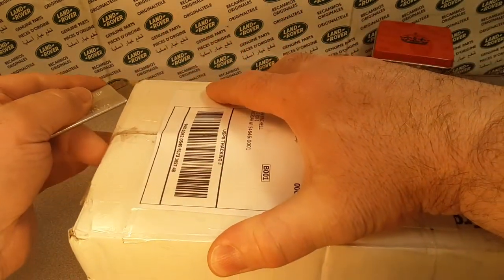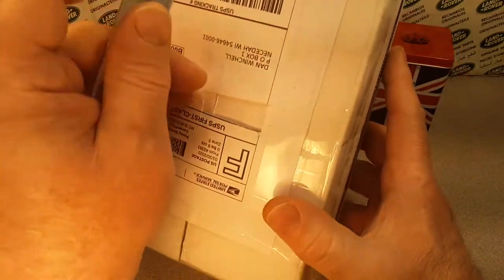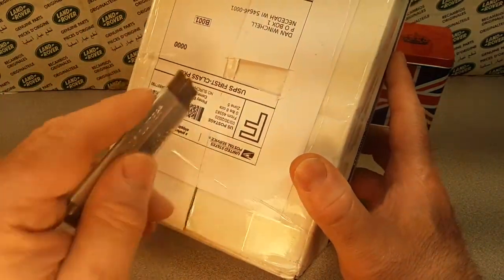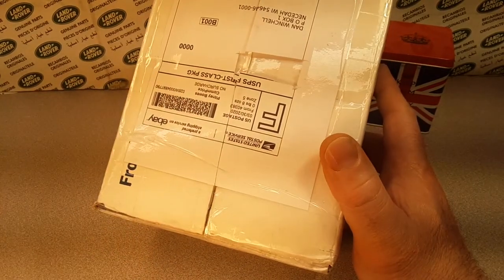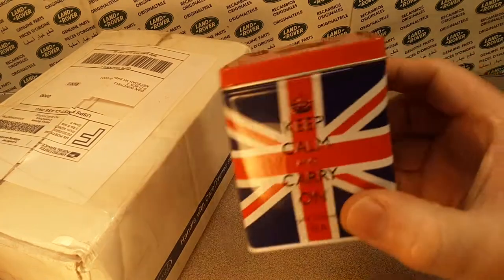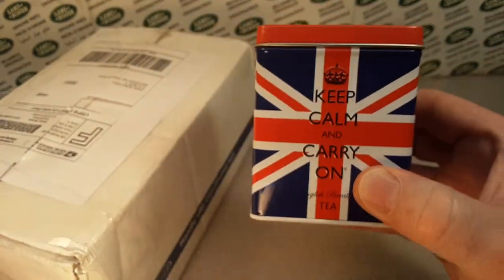This is Roverland, the channel that's anything and everything about Land Rovers. On Saturdays we just goof around and do some unboxing, store finds and stuff like that. So it's just a little fun. Keep calm and carry on during these trying times.